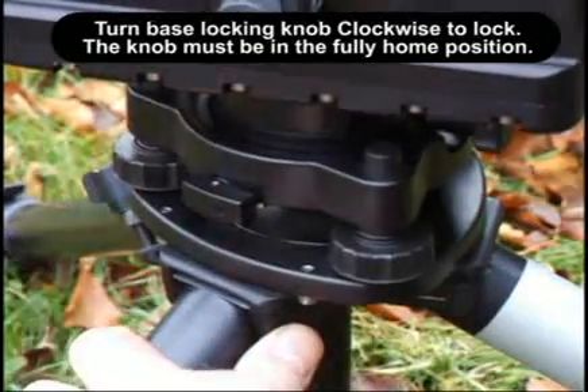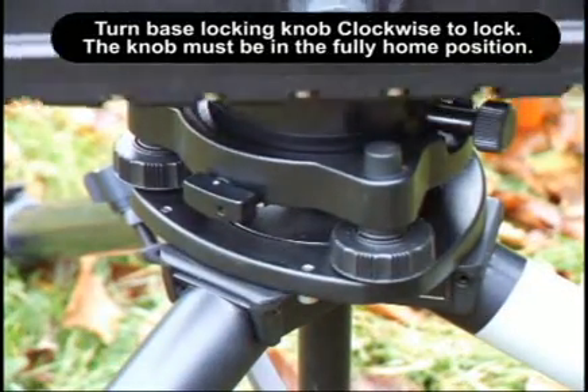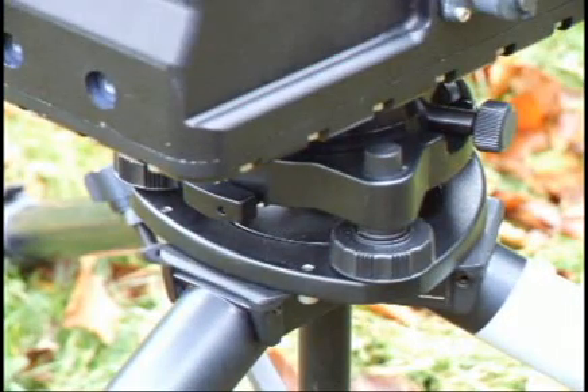Turn the locking knob clockwise to lock. Do not use force. If excessive resistance is felt, this indicates the locking studs are not fully engaged. Try again. Note the position of the knob in the locked position.